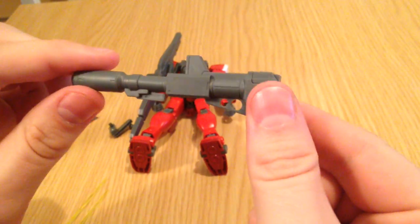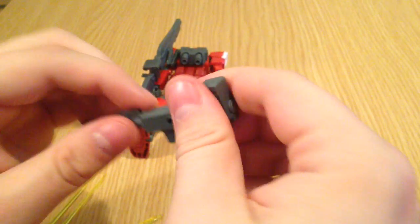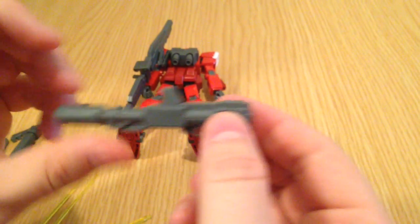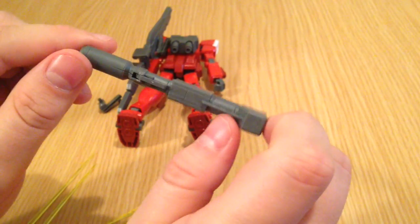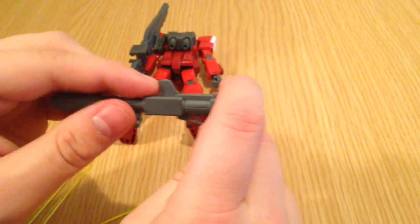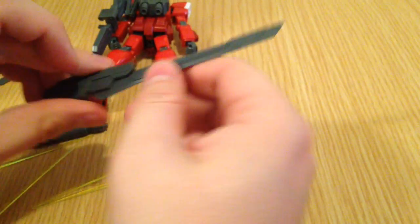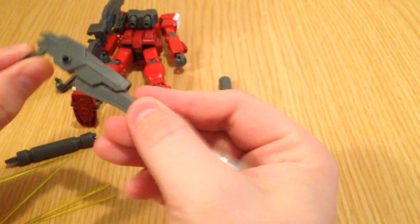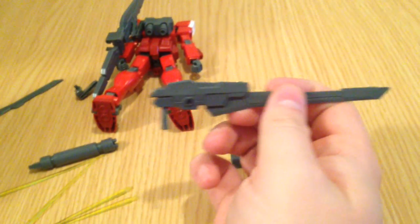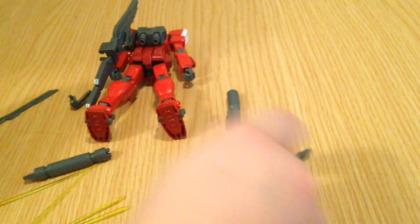He has the classic bazooka, except it's extendable, which is kind of cool. I like that. It looks somewhere between the classic mega bazooka and maybe the Unicorn's version of the mega bazooka, but it extends. And then you have this piece — it's a sword that is also some sort of rifle-y weapon. A sword gun. It has to have your sword gun.